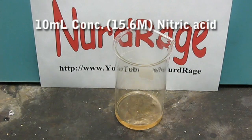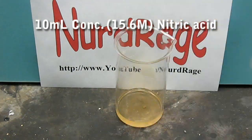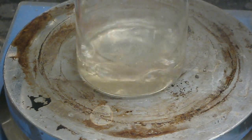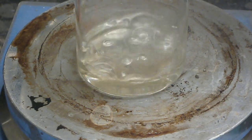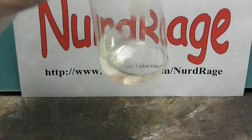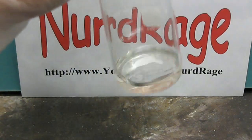Let the mixture react until it's just bits of dust left over. Now carefully heat the mixture until it boils and completely dissolves the metal. Now we have a pure solution of europium nitrate with excess nitric acid. We'll make this into a powder in a moment.